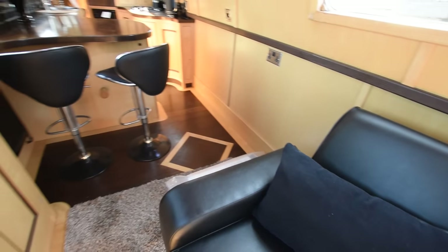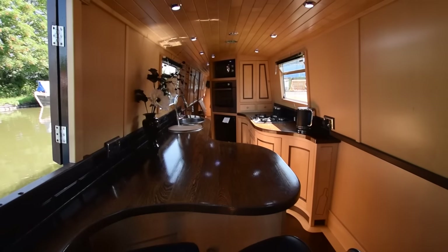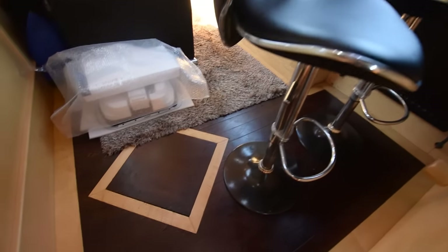The saloon itself is 13 feet 7 inches. Here's a breakfast bar under the side hatch on the port side. Lovely curves again — a real feature of this boat, actually. A couple of bar stools.